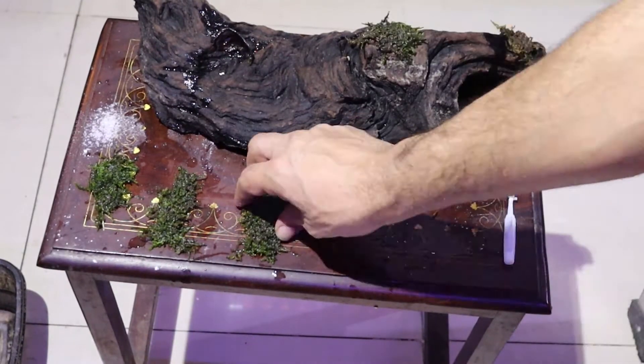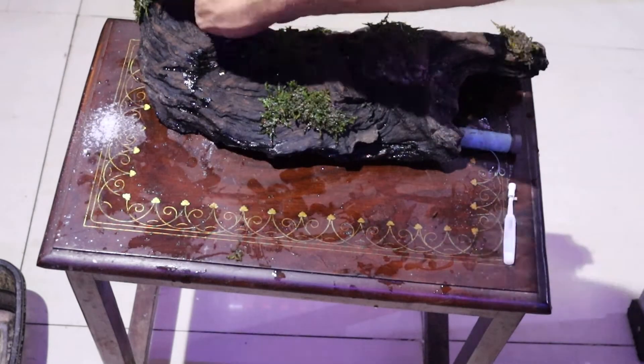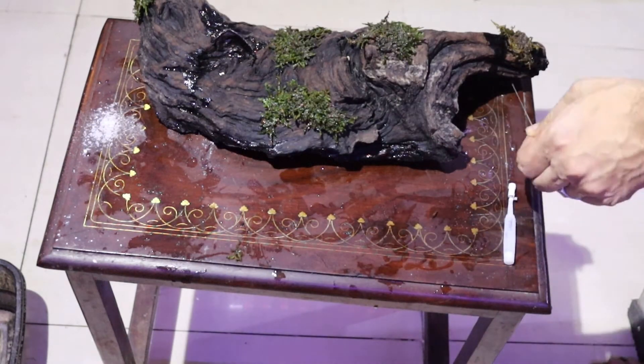There are three different methods to attach Java moss. First, you can use thread. Second, you can use aquarium-safe glue. Third, you can attach it with a rubber band.